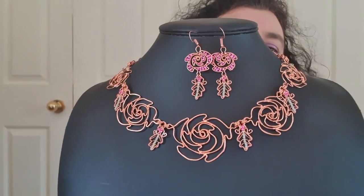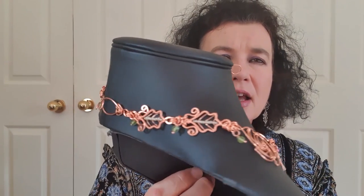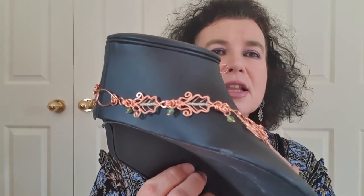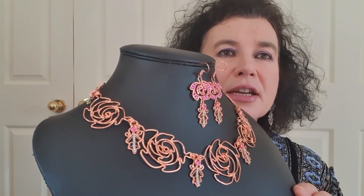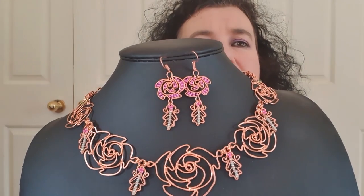The roses, the leaves, the connecting jump rings, how to make the leaf connectors at the back, even down to making up the clasp at the back of the necklace and the little dangles from the side. We're also going to learn how to infill the design with beads as in the earrings, and there's a silver colorway which I'm wearing so you can see how beautifully and comfortably it sits around the neckline.